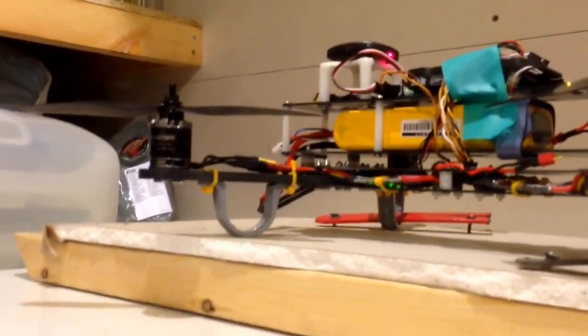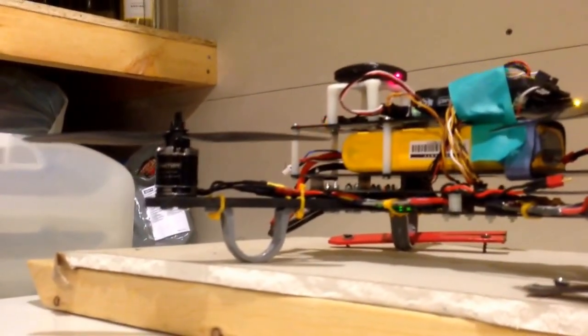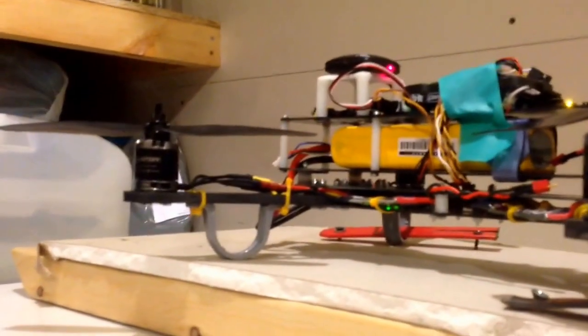And you can see there's no problem now. Even if you bump the throttle up and down really fast, it's all good.